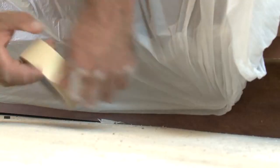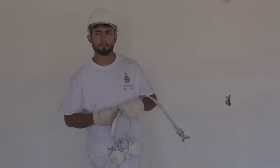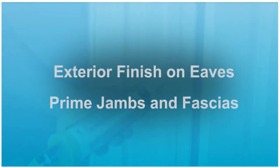Hello and welcome to the West Coast Drywall and Paints video training series. Today we have one of our best painters, Hector. He is going to show us how to properly finish exterior eaves and prime exterior jams and fascias.